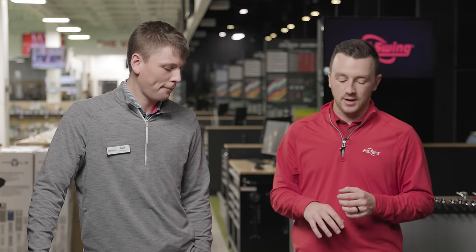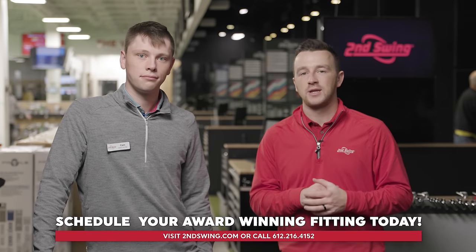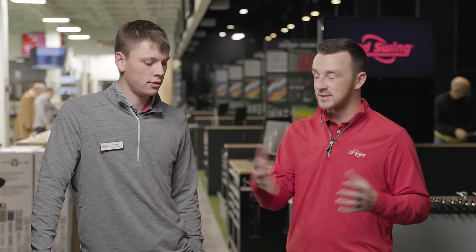Drew is impressed with the Paradigm — he likes the look and the refined shape. Cameron is looking forward to getting these in players' hands for more product testing, including comparisons against other brands. Golfers can find more in-depth coverage in Second Swing's swing report videos on the Paradigm drivers, along with brand versus brand driver testing coming up. Drew encourages golfers to schedule a fitting at Second Swing — in-store with a fitter like Cameron, or through their online fitting team via chat or phone — to get dialed in for the right driver.